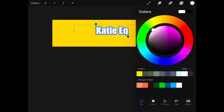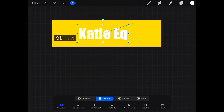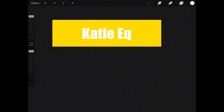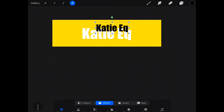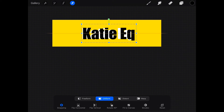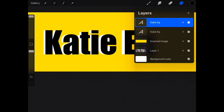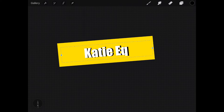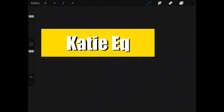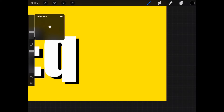I think we're gonna do yellow text but I want black behind it to backlight it and make it pop a little more. Black in the back, and then we're gonna make it the same size roughly. Okay, I can change it later, always. There's obviously some space on the sides — oh my god, my brush size is huge.